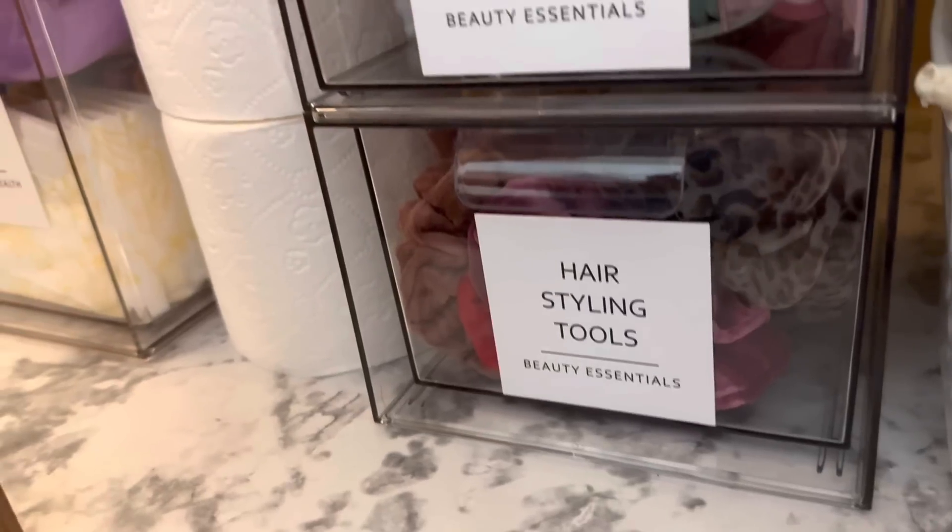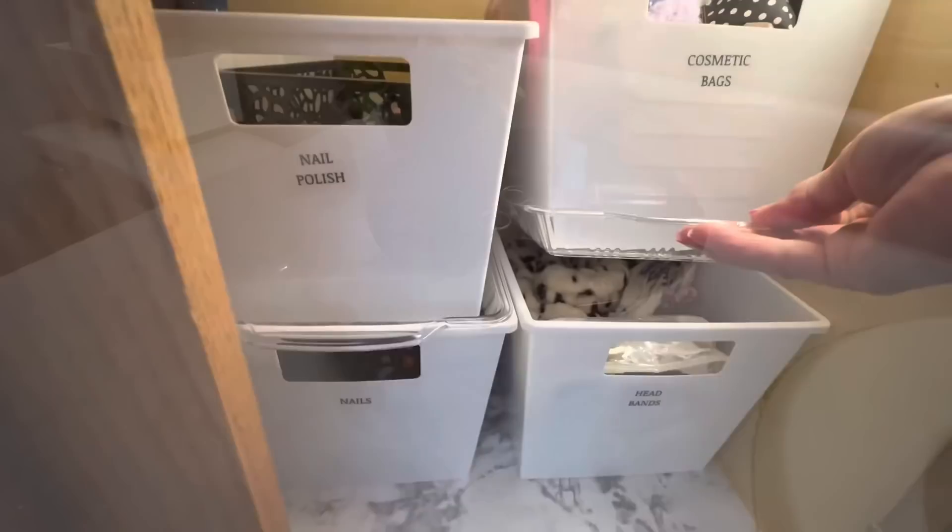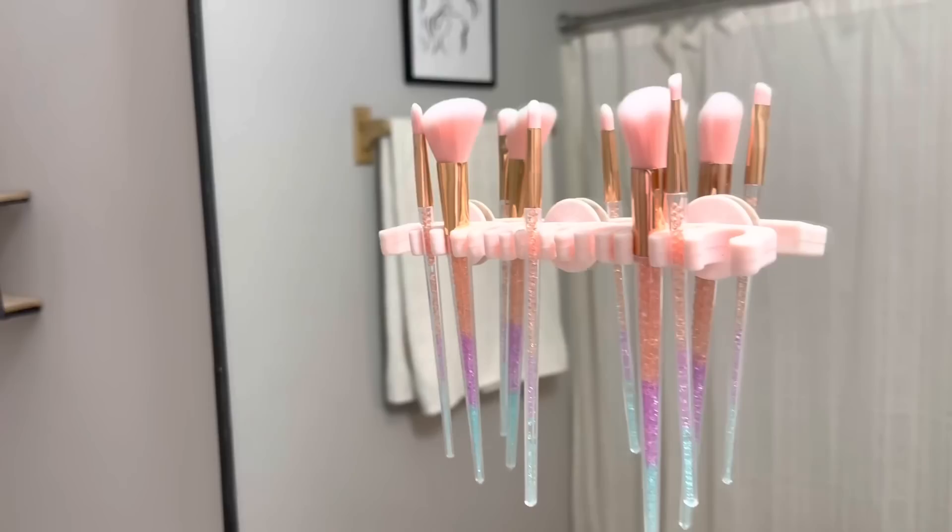If you're finally ready to get your bathroom organized and decluttered, but you don't want to waste money on things that break or don't work, you have come to the right place. I'm Shannon from Skip to My Life, where I teach you how to live an upscale lifestyle on a downsized budget.